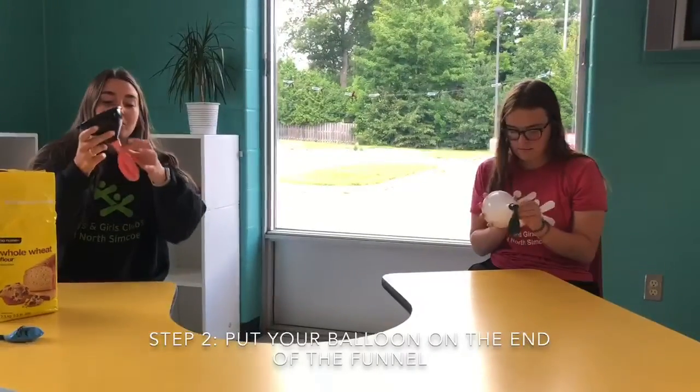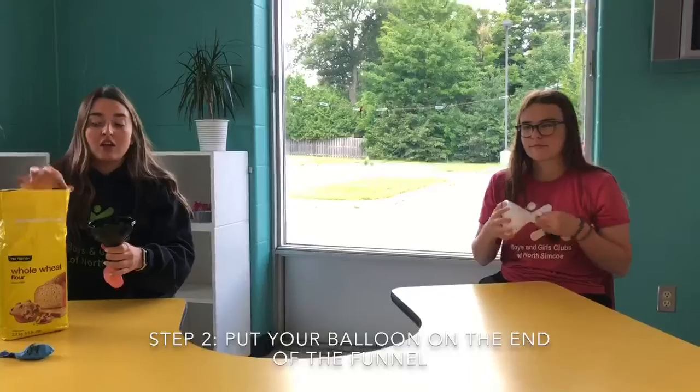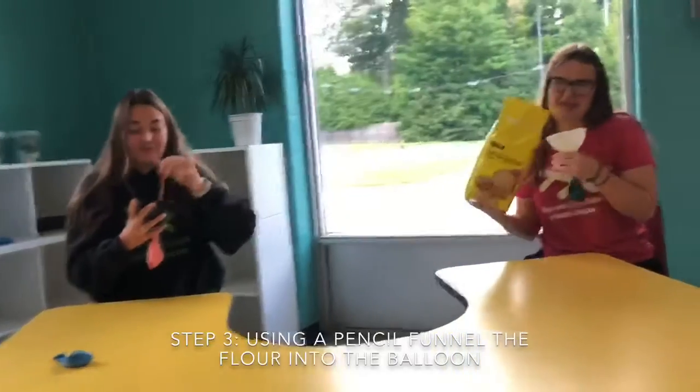Next step is to put your balloon on the end of your funnel and to put some flour in and start funneling it in. You might need a pencil or something to funnel it through.